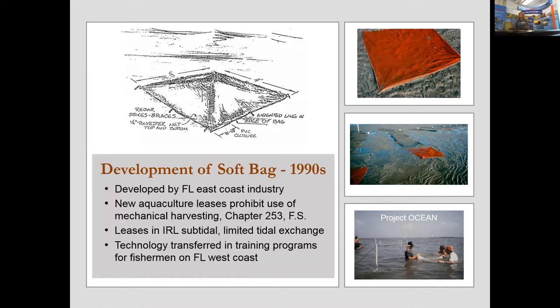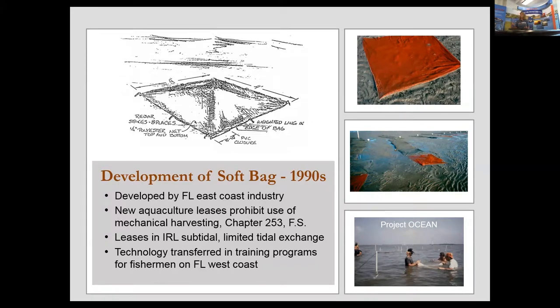The bag works very effectively here in Cedar Key and is used exclusively in Cedar Key. It has had some issues in other parts of the state, and it is used as far north as the Carolinas. It's a very effective system, and in part because we are out in the open Gulf of Mexico with an atypical type of environment.